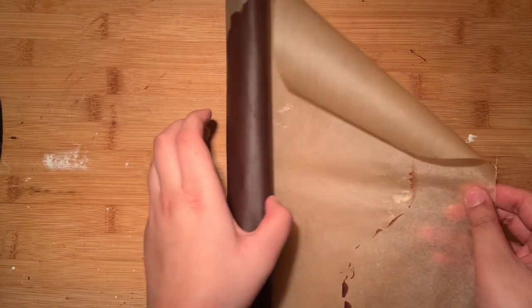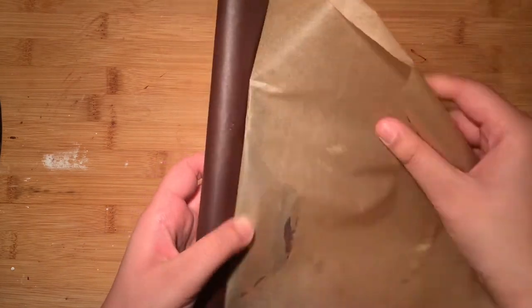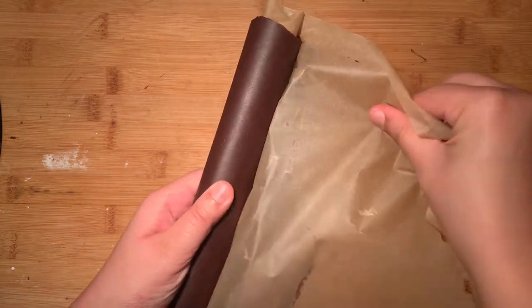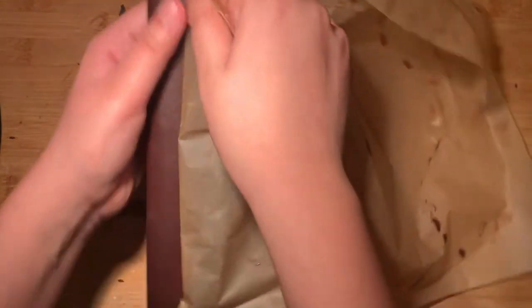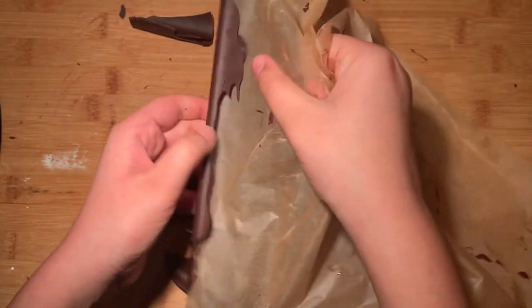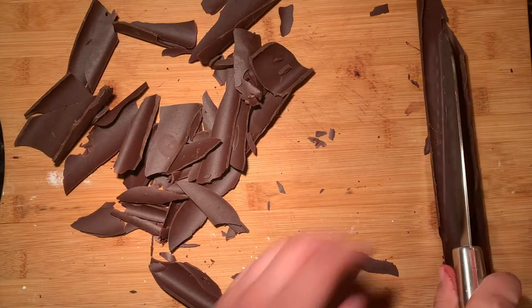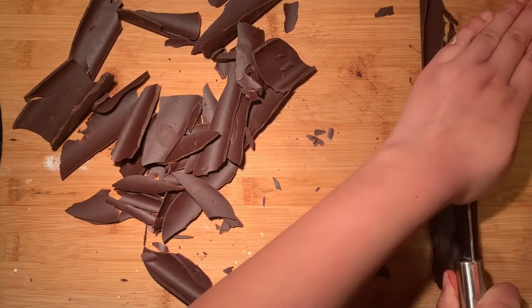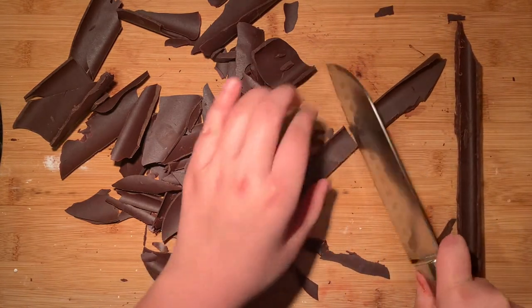While we let the cake chill, take out the chocolate that we were working with earlier. Start unrolling the parchment paper and the chocolate will start breaking up into shards. Do not worry about imperfect pieces because the less even it is, the more natural it's going to look. The parchment paper might be a little tricky to unroll because the chocolate has solidified, so make sure to take your time during this step. Once you've unrolled your parchment paper, you might be left with some really large shards that might not fit on the cake, so you can break them apart further or use a knife to cut them into smaller pieces.